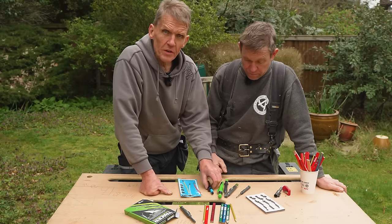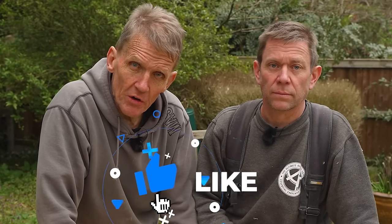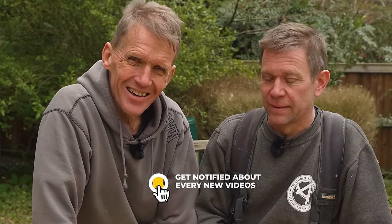So what do you think? That's what Dan thinks, that's what I think for what it's worth. We'd love to know what you think - what's your favourite pen? Have you got another one that we've never heard of? Pencil, pen, whatever - let's call it a marker. Come back and see us soon on Skill Builder. We might have some more interesting products to look at.